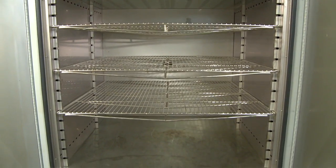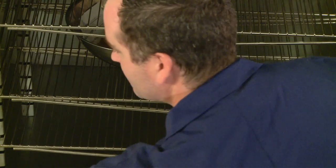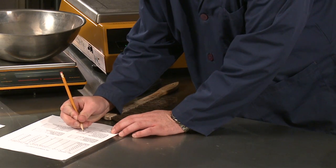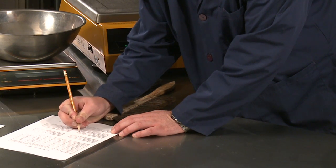Dry the washed aggregate to a constant mass at a temperature of 230 plus or minus 9 degrees Fahrenheit and record the mass to the nearest 0.1 percent of the original mass of the sample.